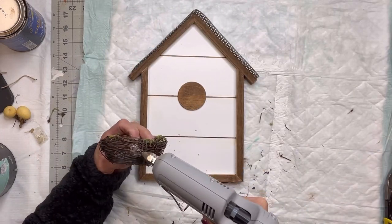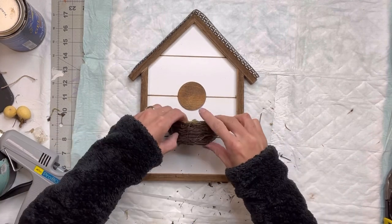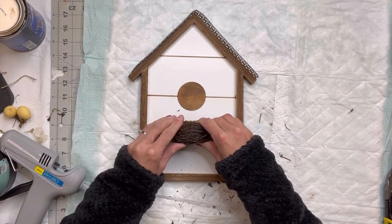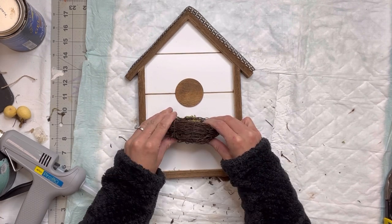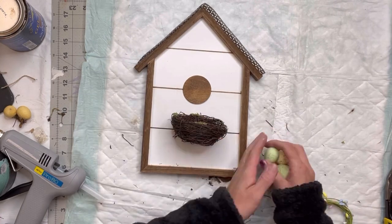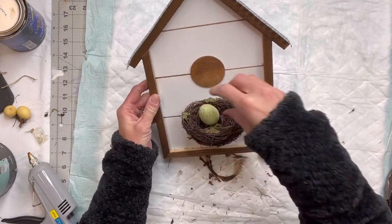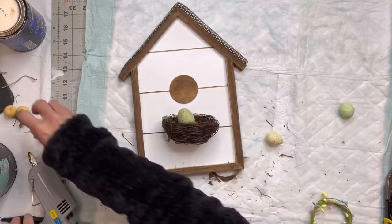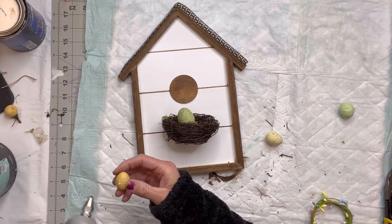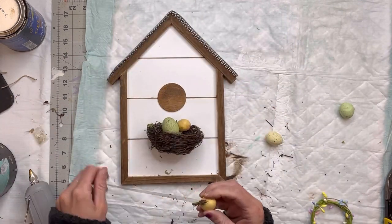I have this nest. Some are thin enough that you can cut the back side to be flat, but this one was a little thicker so I'm just going to glue it down onto my board using some hot glue. I just kind of smooshed the back end so that it would lay nicely. I'm going to fill the nest with a few different eggs — you can find these foam eggs pretty much at any craft store, especially this time of year.